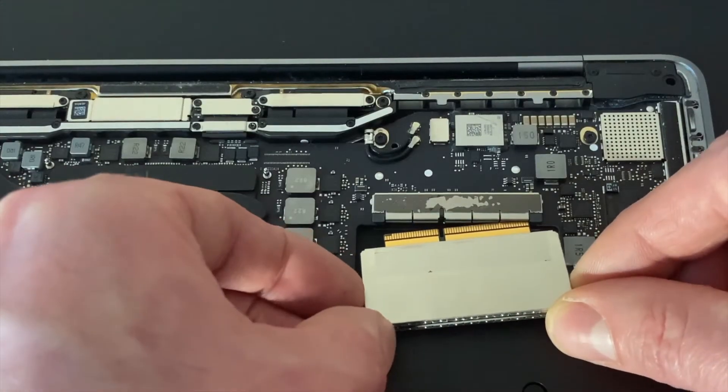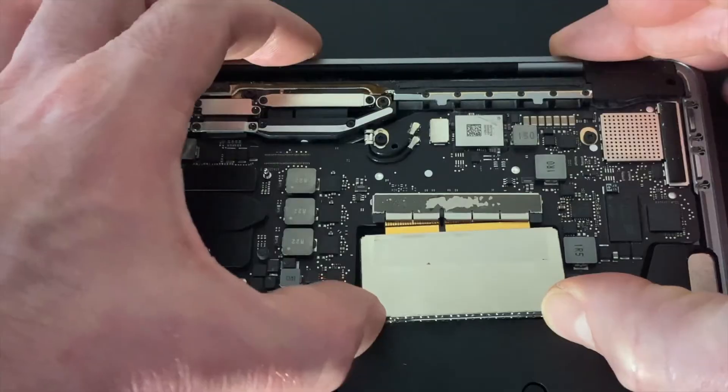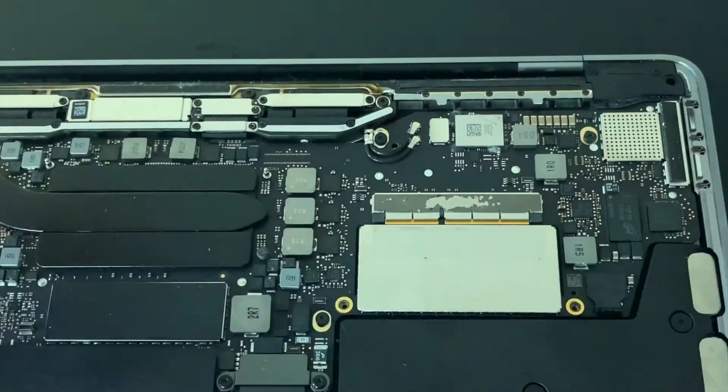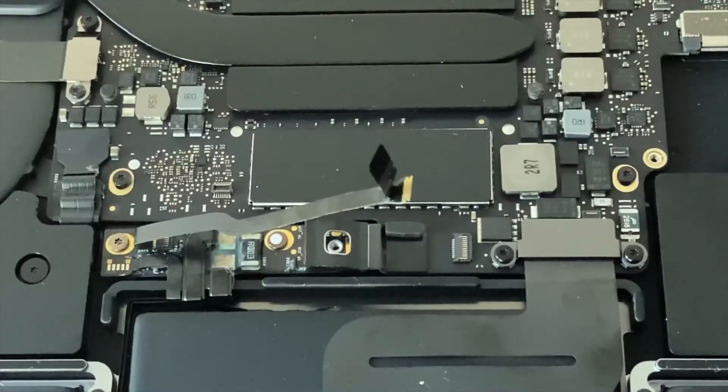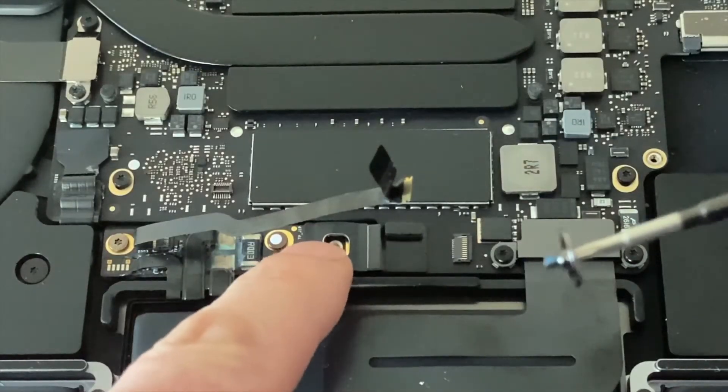Now if you're upgrading or replacing your SSD, it's the same steps in reverse. Just make sure your SSD connectors are facing upwards like this, then screw the card back down in place. Links to all the parts are in my description below. Then make sure you reconnect the battery in the reverse steps as we previously saw and add the black tape back on.